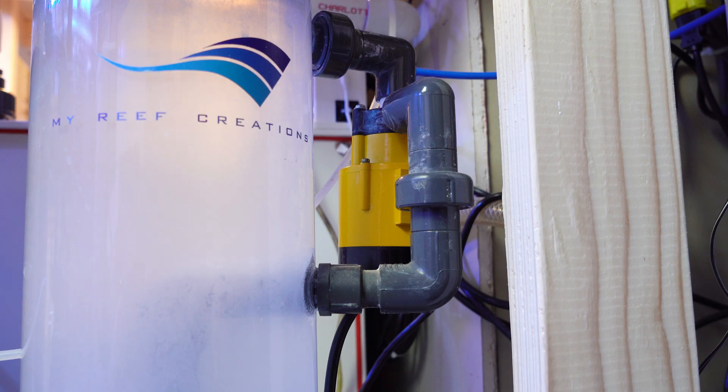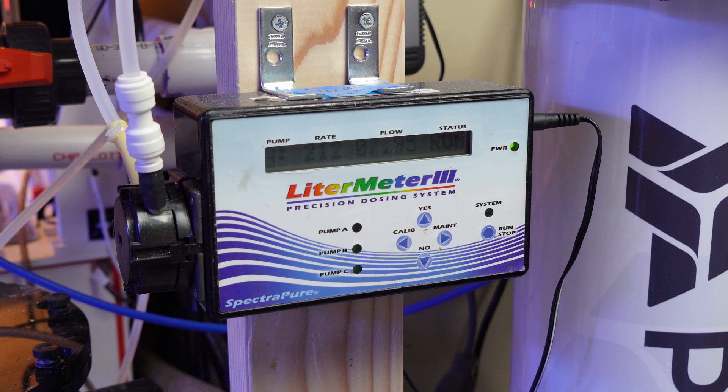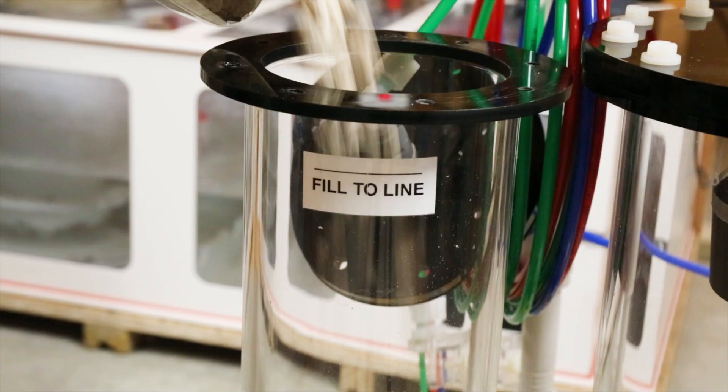I did this to counteract the drop in pH when the tank lights are off. The pump has been acting up despite a good cleaning, so we will see how long it will last. And I'm using this 15 to 20-year-old liter meter 3 for my auto-top-off. Let's keep the fingers crossed on that one.